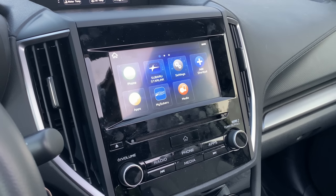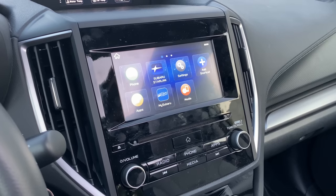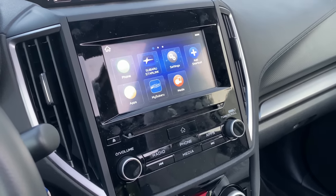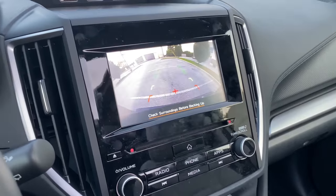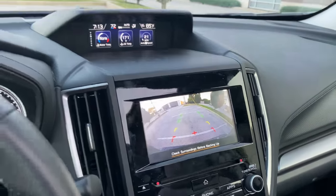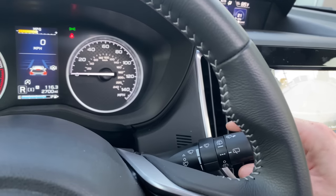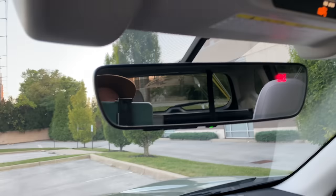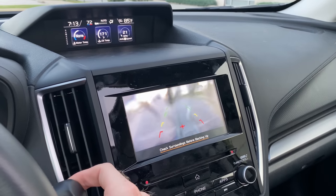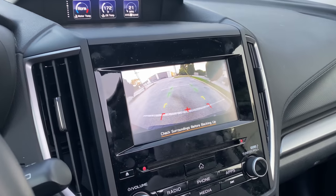The fourth feature is one I just learned about — it's in all new Subarus, not just the Forester. Whenever you put it in reverse and find that your camera lens is a little dirty, you can simply turn on your windshield wiper fluid. That squirts the fluid and also washes the camera lens off at the same time.